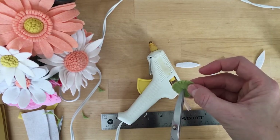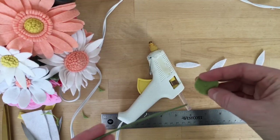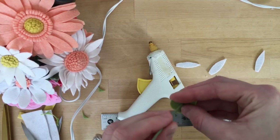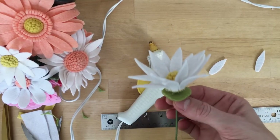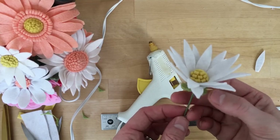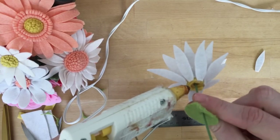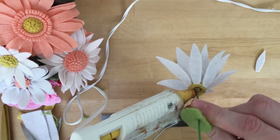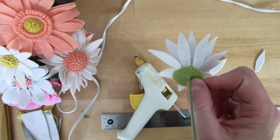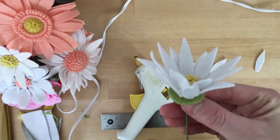Then you're going to make a little center hole and that's what we're going to put our stem through. Pop that through. You can just see how that's going to attach there. I'm just going to add glue around the base of our flower.